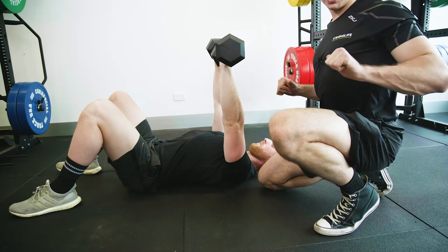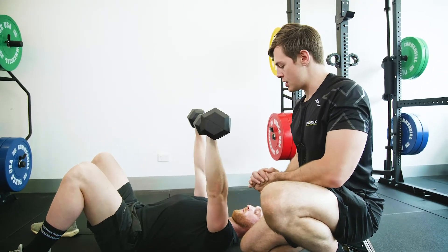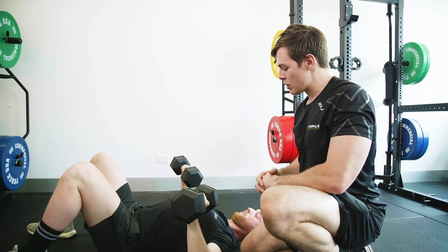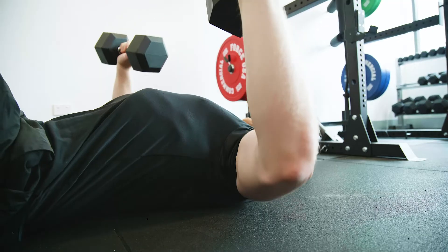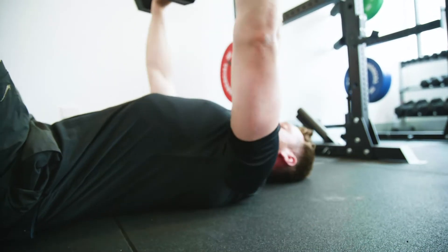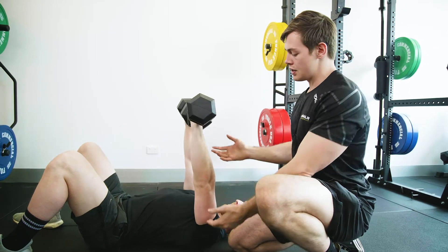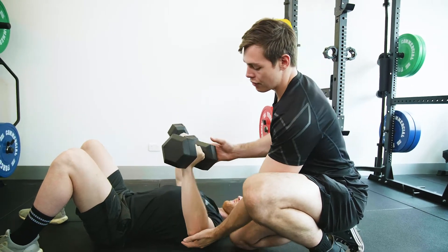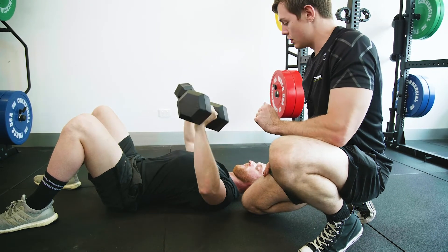We're able to build up some of the weaker positions in the bottom part of the dumbbell press and bench press — that's where we normally see the weakness. It's also really great if you're having some shoulder problems or getting pain in pressing generally. It tends to come in the last third of the press where you're going deep, so this is really good to come back from any kind of shoulder injury. It's a really good progression.